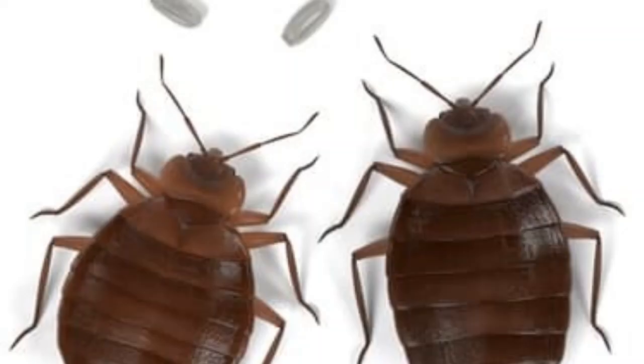While removing bed bugs from your carpet can be a bit of a daunting task, it can be achieved. However, simply tackling the carpet alone is only one piece to a rather extensive puzzle.